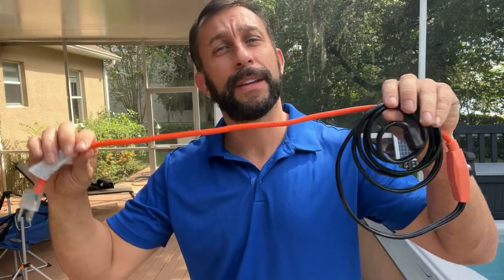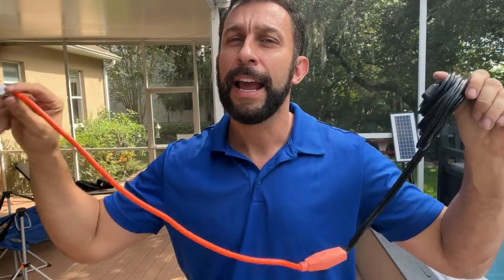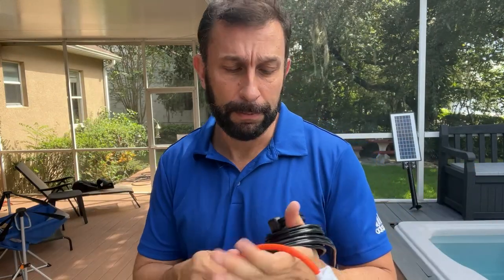That freezing weather is going to bust your pipes — unless you have something just as simple as this plugged in and keeping those pipes nice and warm. That's going to solve your problems.